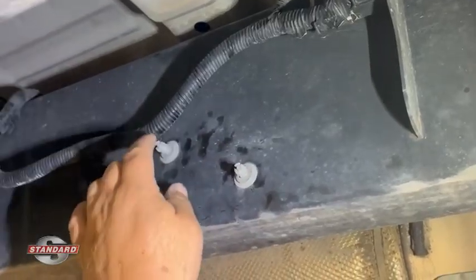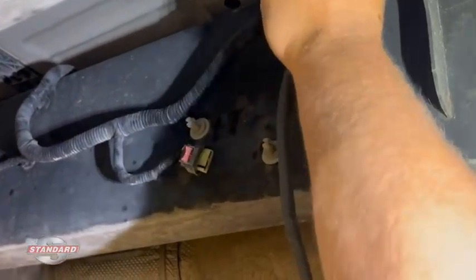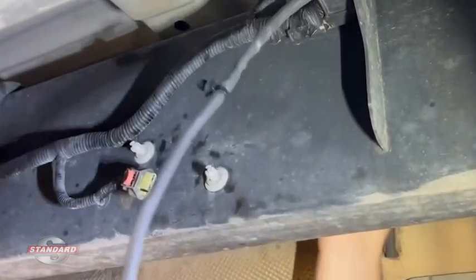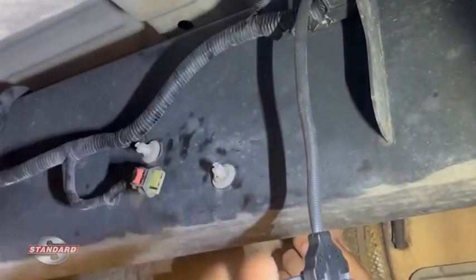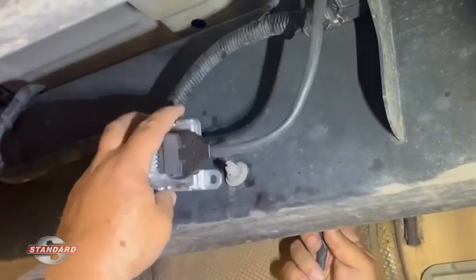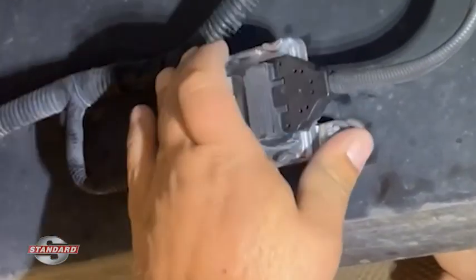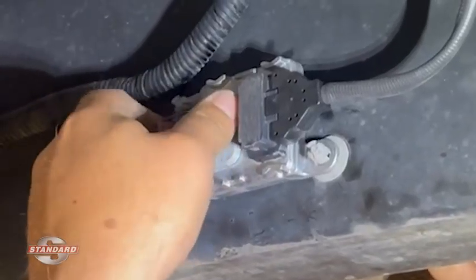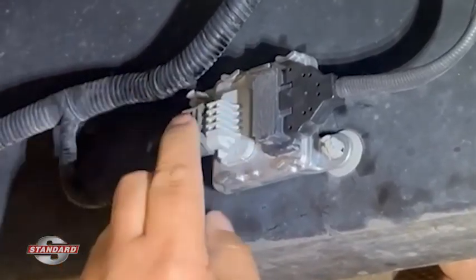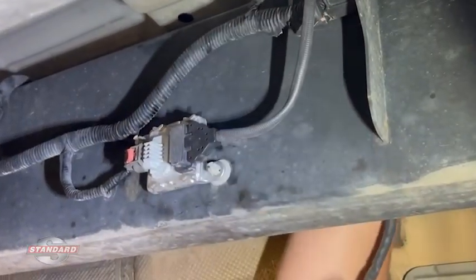The old one is off and we've put the retainers back in the frame. I'm going to take the new sensor and pass it up over the frame rail. There's one little retainer clip that goes on top of the frame rail to hold the wiring in place. We'll situate the unit and push it into place — it's locked in. Now we'll make the electrical connection, make sure it clicks and locks into place. Then I'll make my connection on top of the frame.